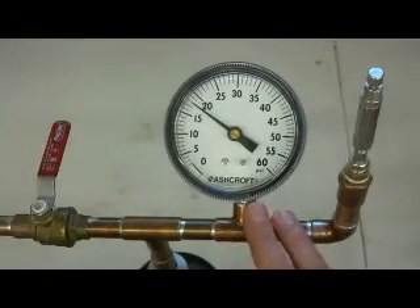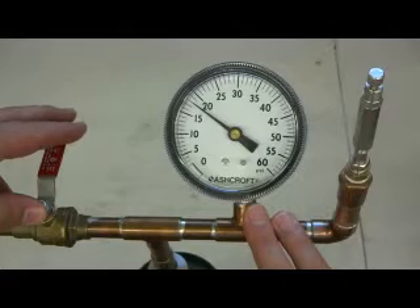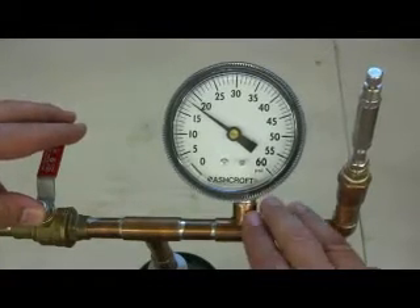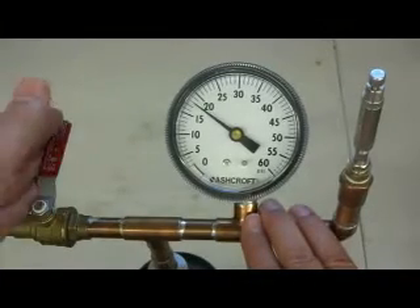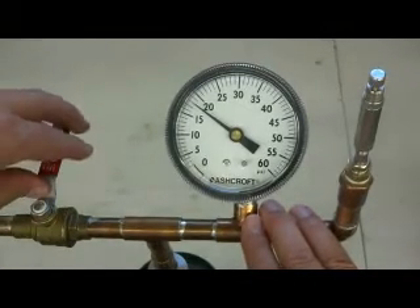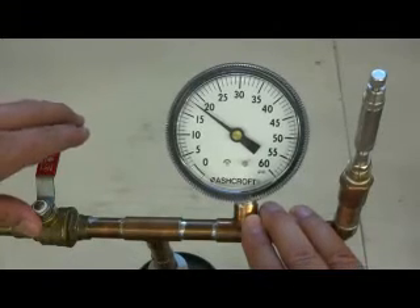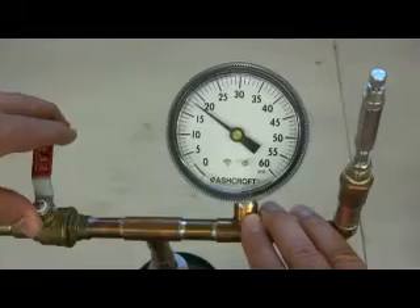As I open this valve, the tank will pressurize to 34 psi, replicating the pressure in a tire, and the tire deflator valve itself will open. I will close this valve feeding the pressure in, and you can watch the repeatability of this tire deflator deflating down to the 10 psi.